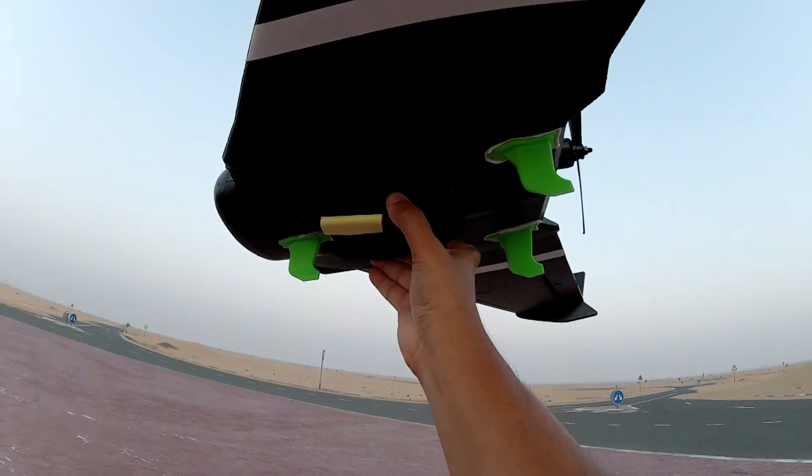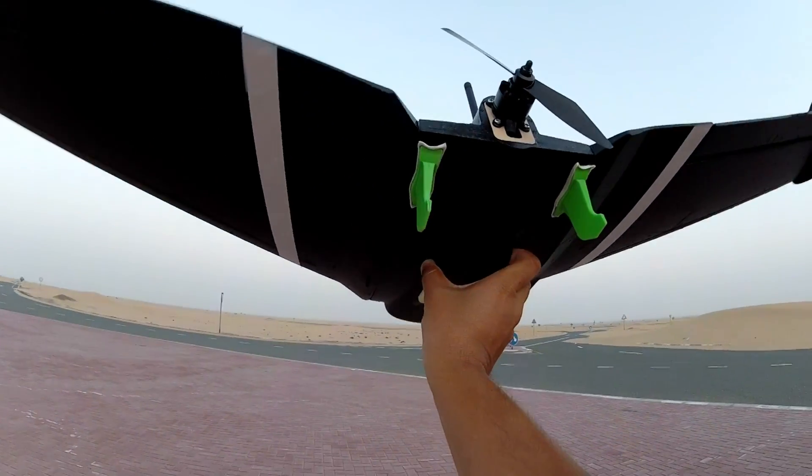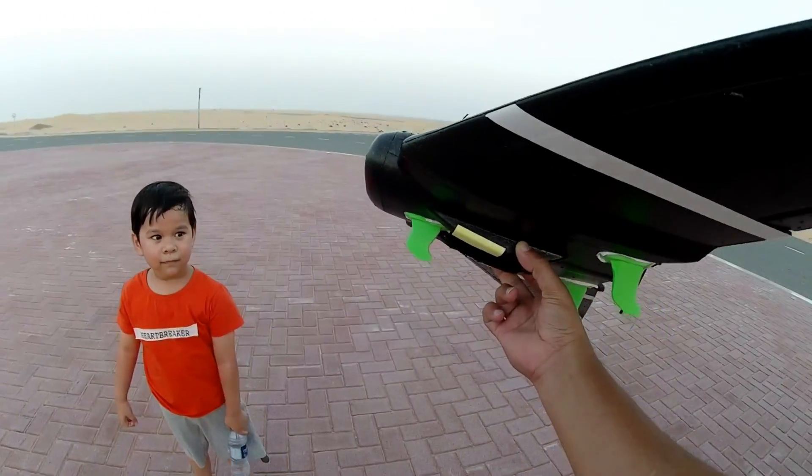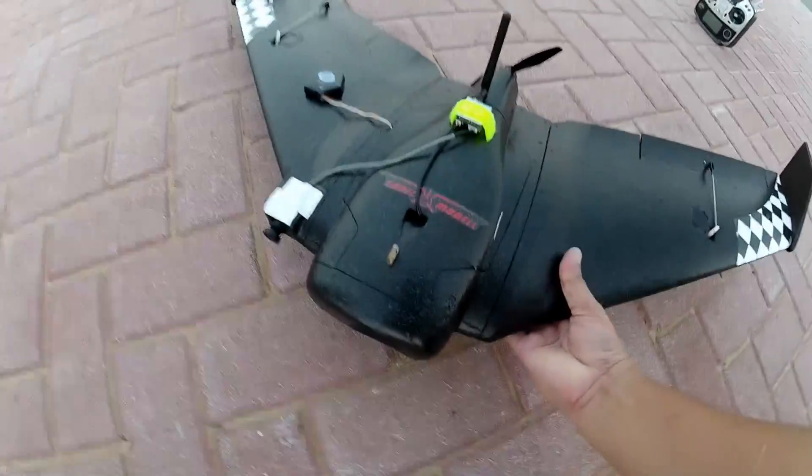They are actually in green color — they look very good. I was going to print them orange, but Arish said print in green. They actually look very nice, right? I love green. Okay, let's fly it quickly!